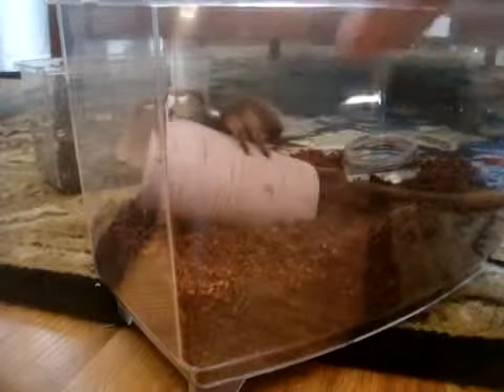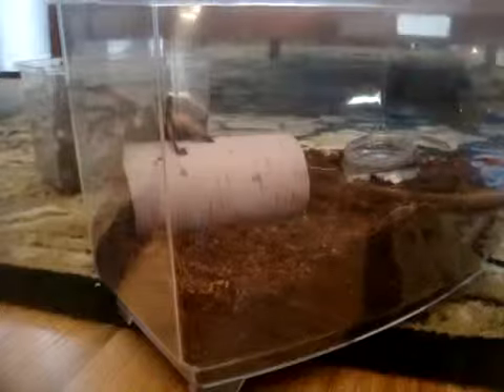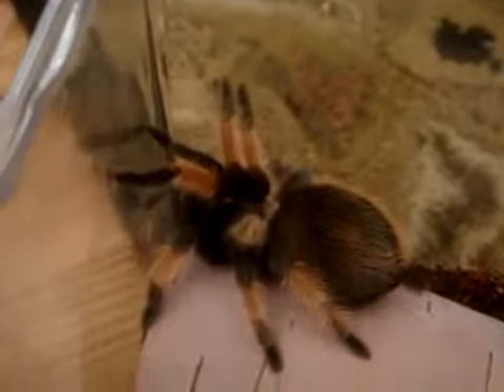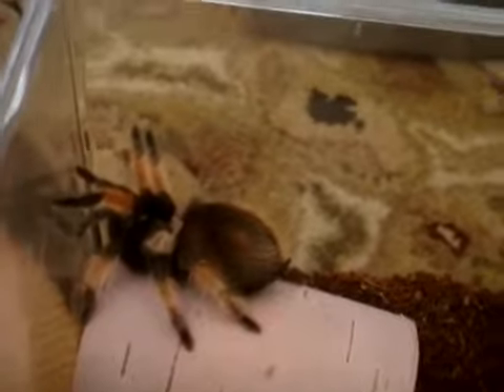There we go. She's as cute as a button. Thanks for watching.